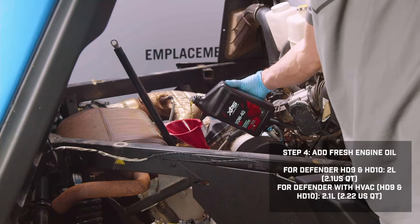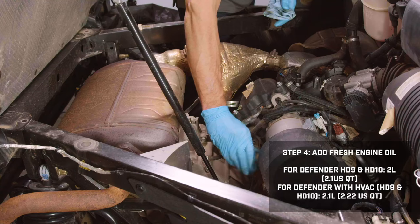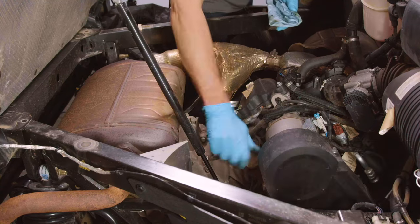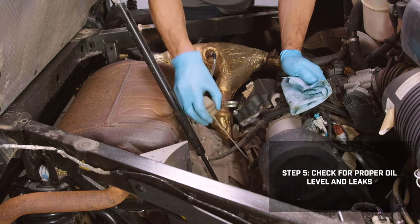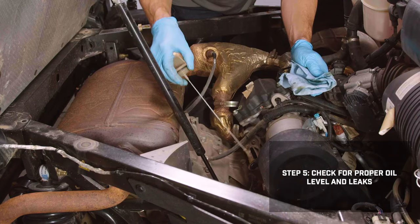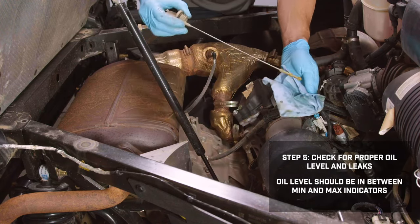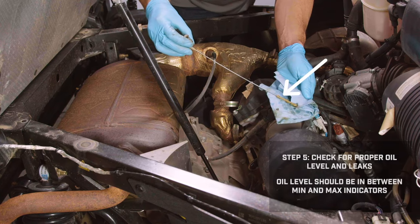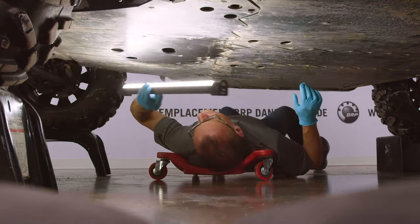Pour the proper amount of recommended XPS Oil into the oil tank and reinstall the oil dipstick, tightening it completely. Now we'll double-check for proper engine oil level and any leaks around the drain plugs. Let the vehicle warm up and idle for about 60 seconds, then shut off the engine. Pull the dipstick, wipe it clean, fully reinstall it by screwing it tight, then remove it again to observe the oil level — it should be at the correct mark. Check under the vehicle and inspect the drain plug areas for any signs of leaking.